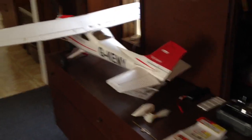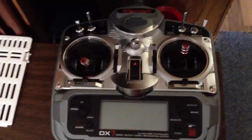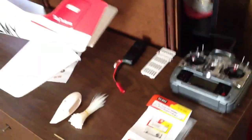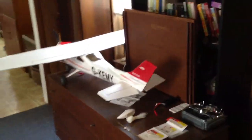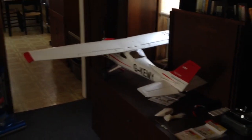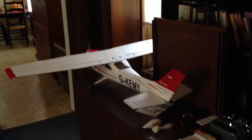If you guys have any questions, just message me. I watch YouTube videos every day, so if you have any questions about this plane, let me know. Or if you've done some cool stuff, let me know. I just got a new DX7 radio at a trade show for $100, so I've been going through the quirks of learning that with the dual rates and expos. Like I said, if you guys have any questions, just let me know.